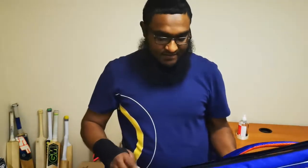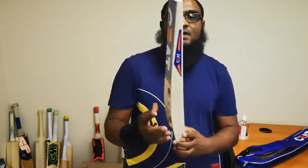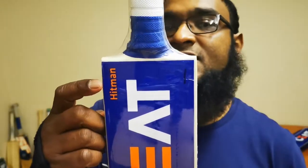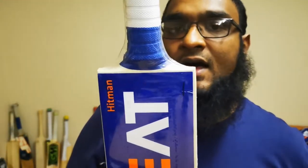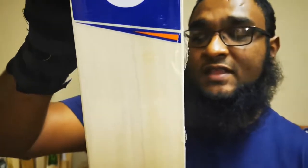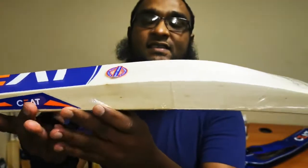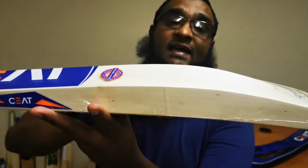The model number — this one is in orange, just highlighting the Hitman model. As you can see it's nice clean willow, this one's got 11 grains on it. In terms of specs, it's just over two pounds eight and a half ounces, so really light for the size.